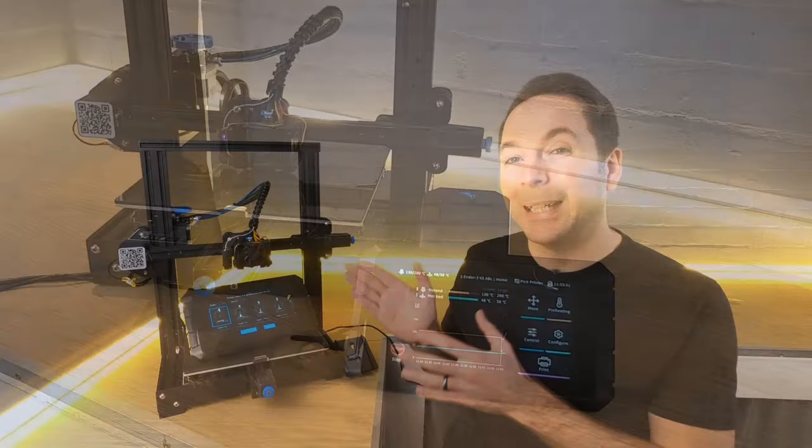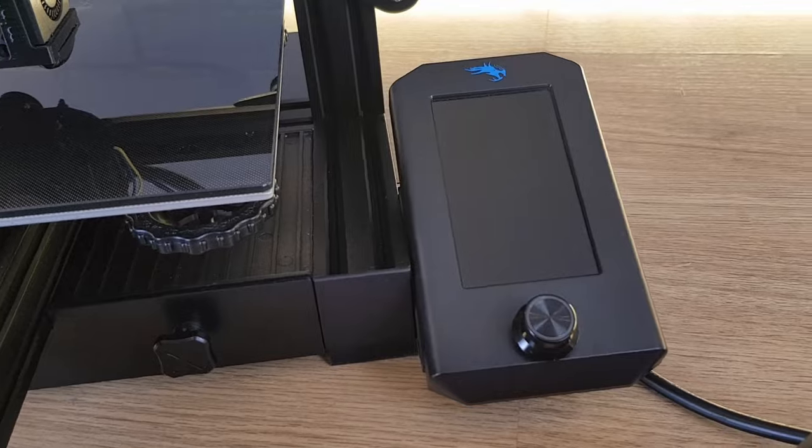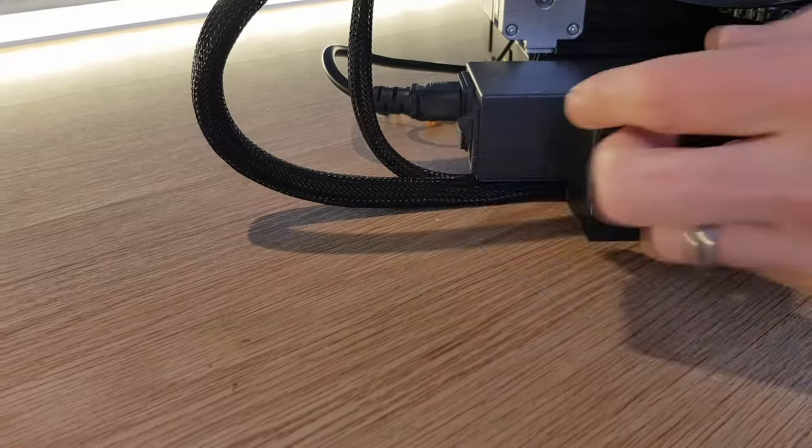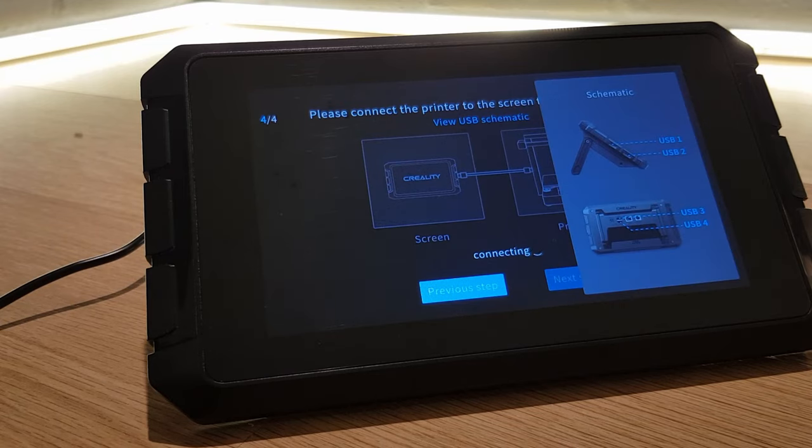When you turn your 3D printer on with this SD card inserted it will overwrite your firmware with Klipper firmware. The only way to use your 3D printer after this will be with a USB cable connected to your Sonic Pad. You won't be able to change anything on your 3D printer's screen — in fact the screen will most likely not even work anymore, and without your Sonic Pad your 3D printer will be completely unusable. This is why I told you earlier to find firmware for your 3D printer. If you want to revert back to Marlin firmware, delete the .bin file that's just been saved to your SD card and replace it with the one you downloaded earlier, then follow this same step to reinstall Marlin firmware.